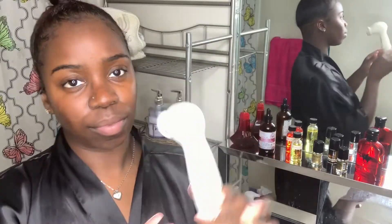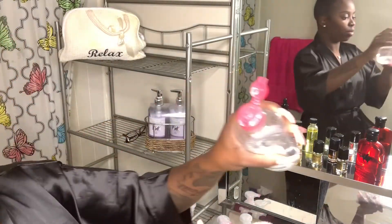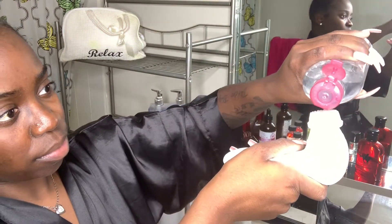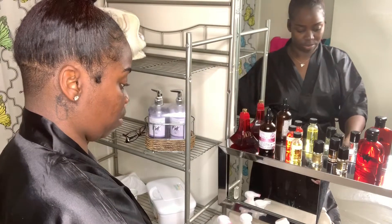Next I'm using a Clarisonic spin brush. I got this off Amazon — I don't remember the link or the name but I got it off Amazon. And I put a little of the Garnier on it. It really helps my face because my face is really, really dry. And I just spin the brush until I get it real clean all over my face.